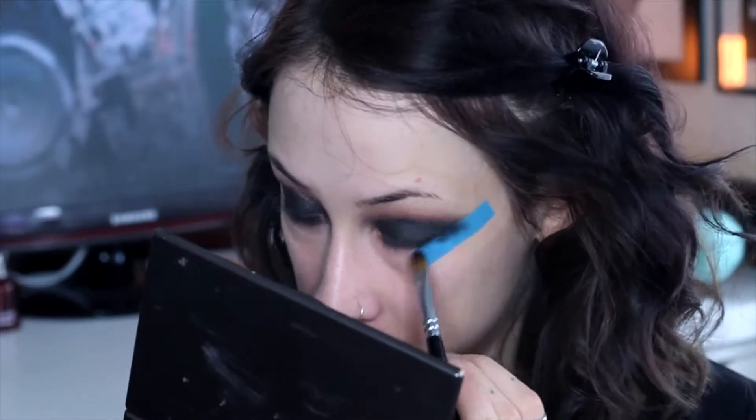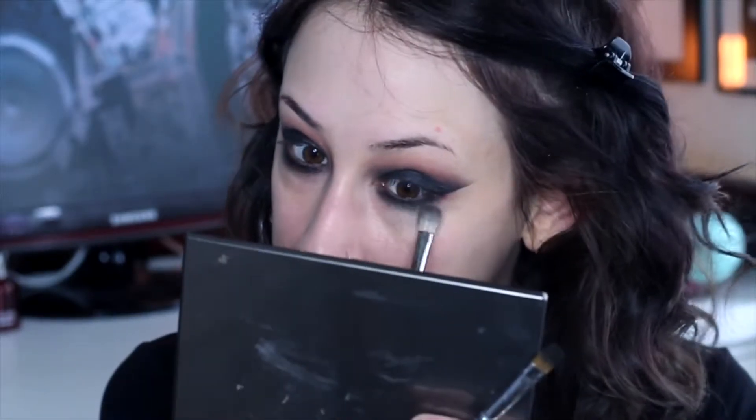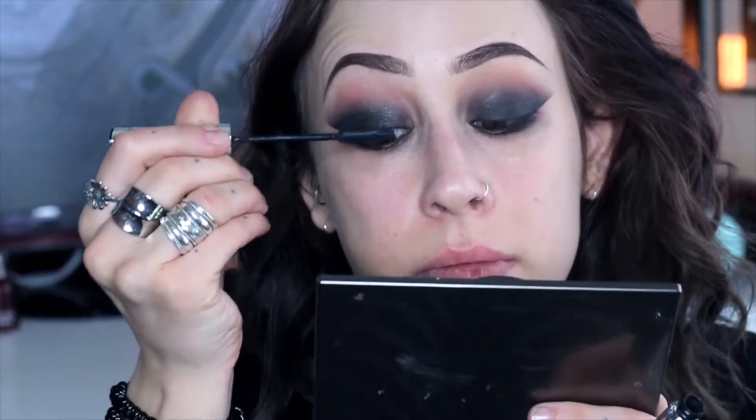Just go underneath your eyes — we will go back to the under eye later on so don't worry too much if it's messy. Just remember that when you are applying black shadow, a little bit goes a long way, so be careful but make sure you go systematically and keep a pattern of applying it as basic as possible.